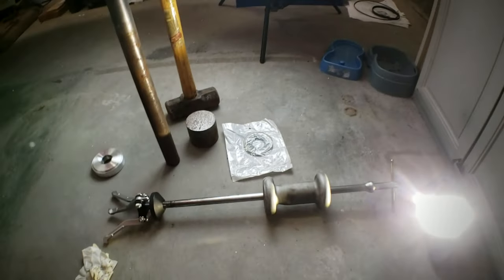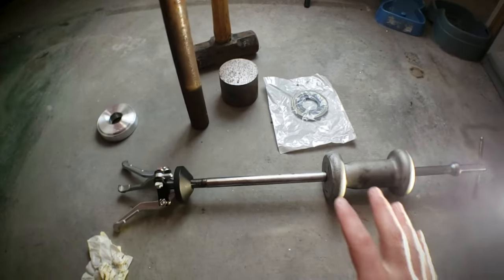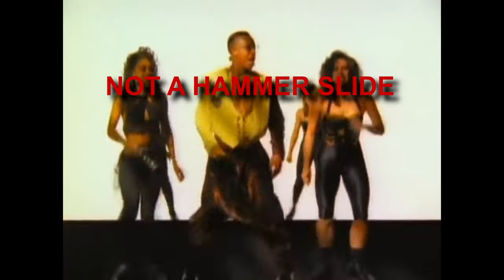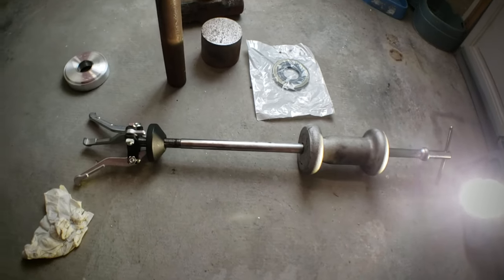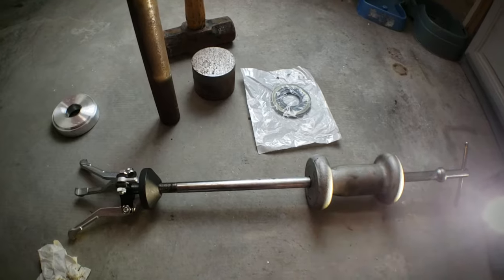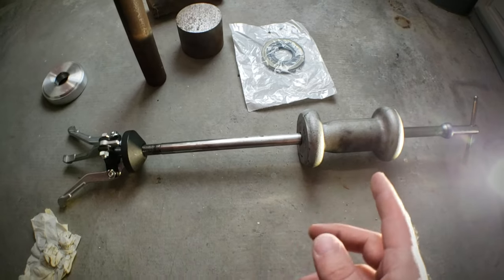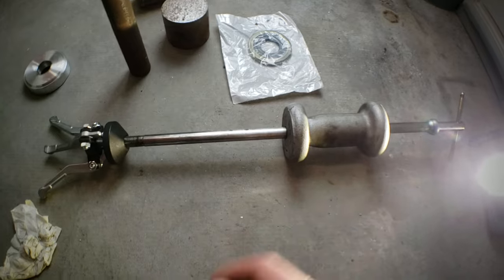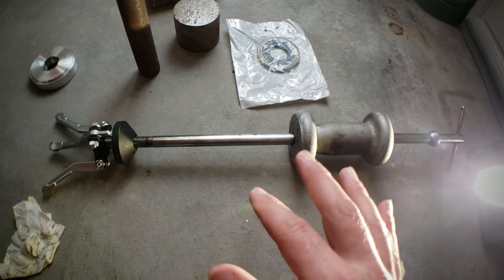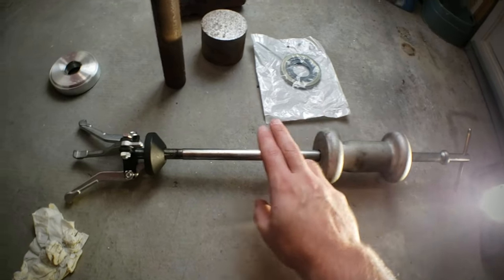Let me give you an overview of the tools you're gonna need. The main thing — and there are probably other ways to do it, but this is by far the easiest — is a slide hammer. I don't own one because this is pretty much the only case I ever use one, so I just go to my local auto parts store and rent it. Your local auto parts tool rental is a great thing to have available.